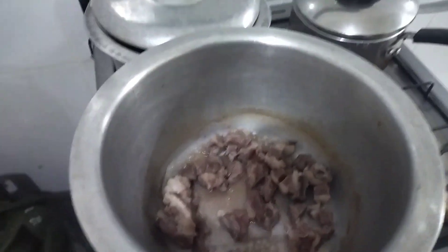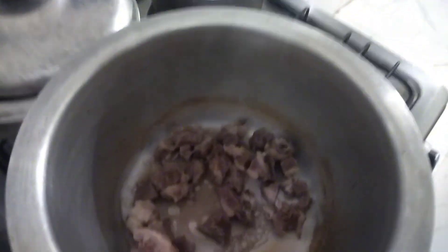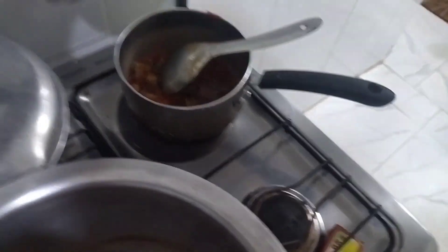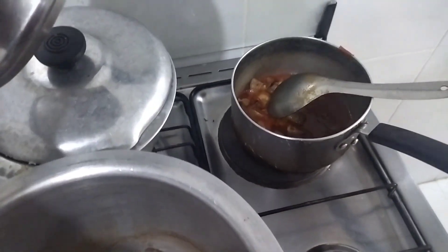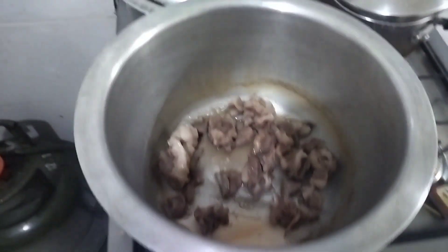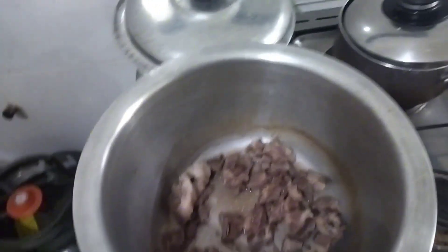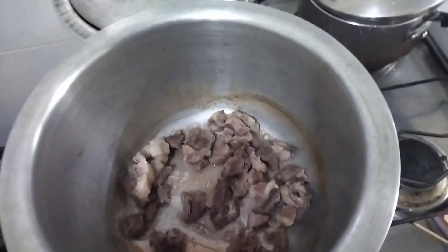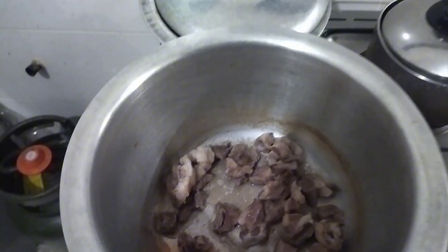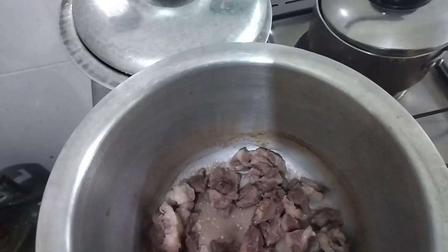Hello guys, welcome to my channel! Today we are cooking pilau. I start with boiling my meat, and later I will add some leftovers from another batch of meat, so I'll just mix them as we go on and cook my sweet pilau. Come with me as I start cooking, and I hope you'll enjoy it and maybe learn something if you don't know how to cook pilau.